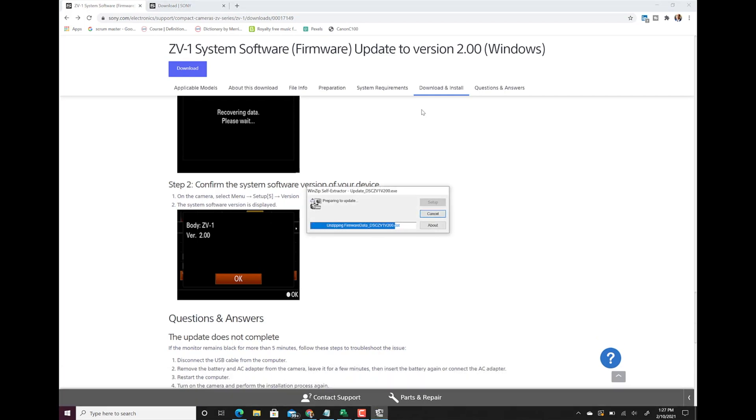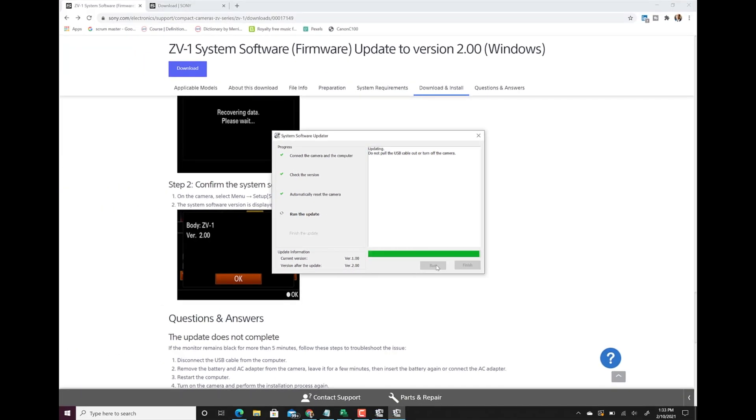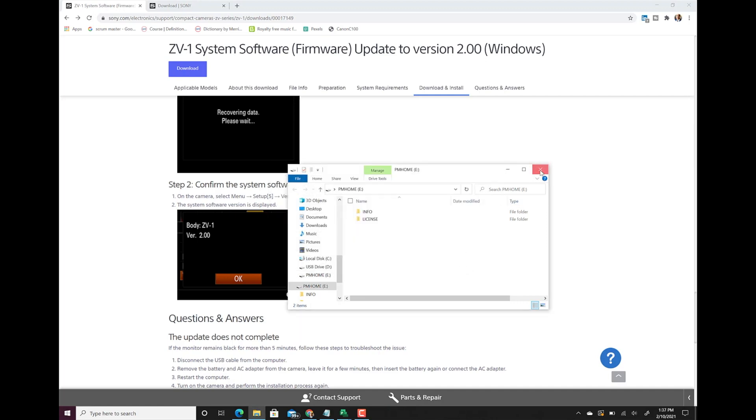Once downloaded, click on it and it will take you through the wizard — click next. Make sure the camera is connected as per the instructions on the screen and the cable is attached, then click next. It will show the current and new version — version one and version two — at the bottom left. The overall installation took around 10 to 12 minutes. The camera screen will go blank but you're okay as long as the installation on the computer screen is moving. Once done, click finish and you're all set.